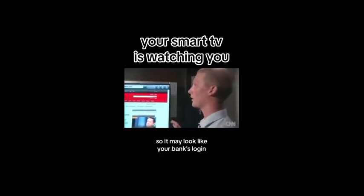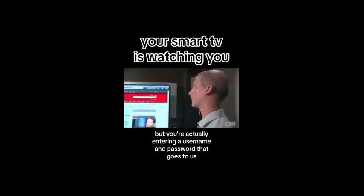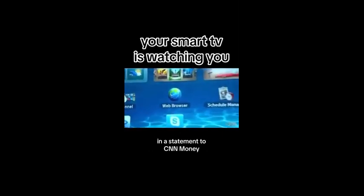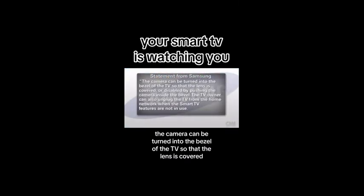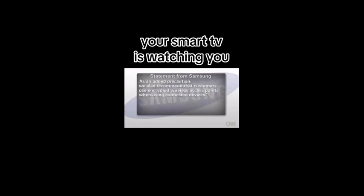It may look like your bank's login, but you're actually entering a username and password that goes to us instead of your bank. In a statement to CNN Money, Samsung says it takes consumer privacy very seriously. The camera can be turned into the bezel of the TV so that the lens is covered or disabled by pushing the camera inside the bezel. The TV owner can also unplug the TV from the home network when the smart TV features are not in use. As an added precaution, Samsung also recommends that customers use encrypted wireless access points when using connected devices.